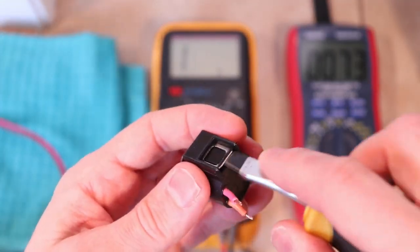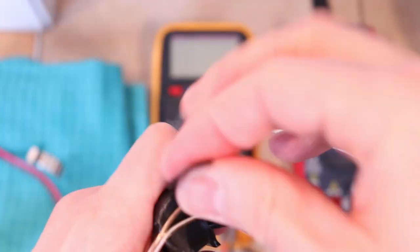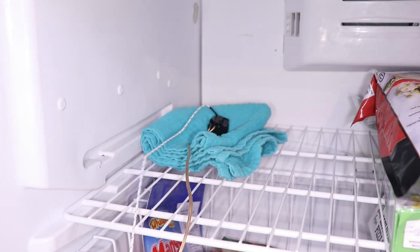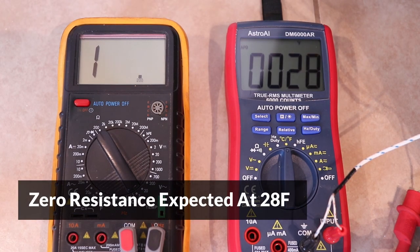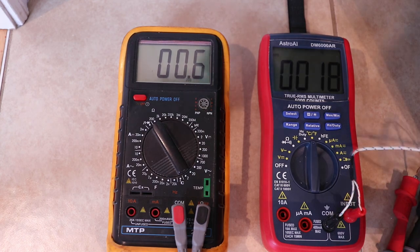Let's do one more test on the 12-year-old thermostat. The fridge it comes from has ice building up on the evaporator coil, and I'm going to use this test to rule out the thermostat as the cause. The lower limit for this thermostat is 28 degrees Fahrenheit, so the resistance should become zero around this temperature. The resistance became zero at 22 degrees, which is 6 degrees lower than expected, although it's still fairly close and about the same accuracy as the new thermostat.